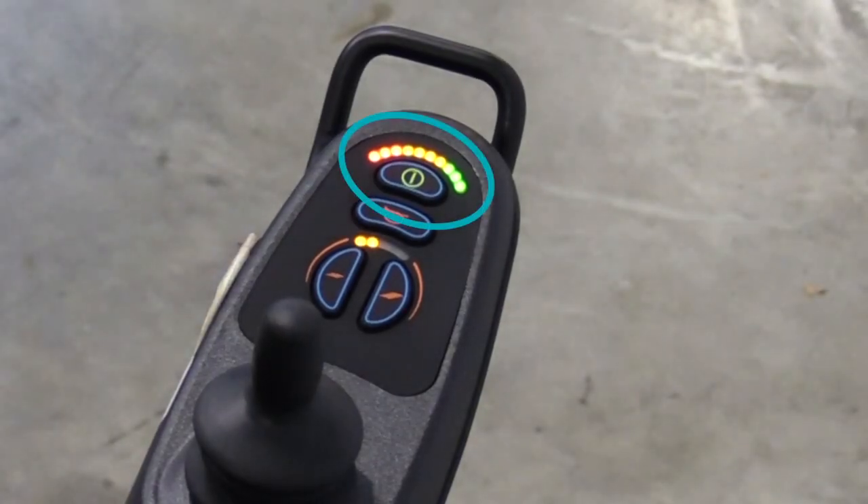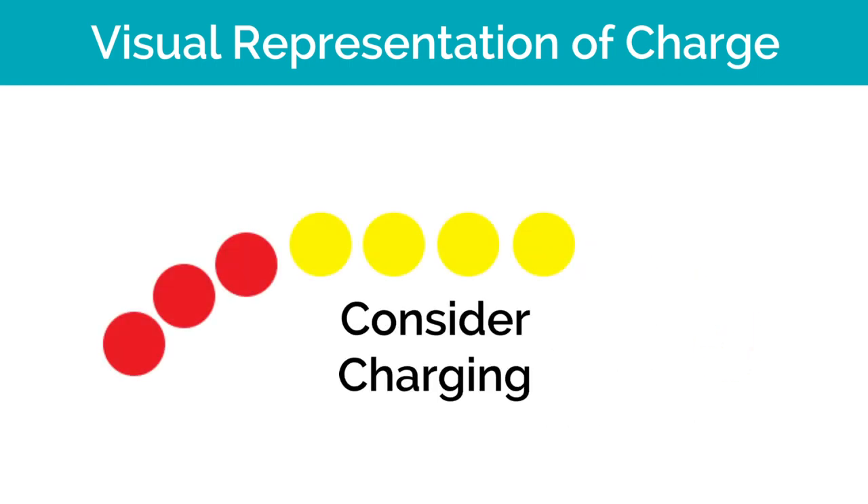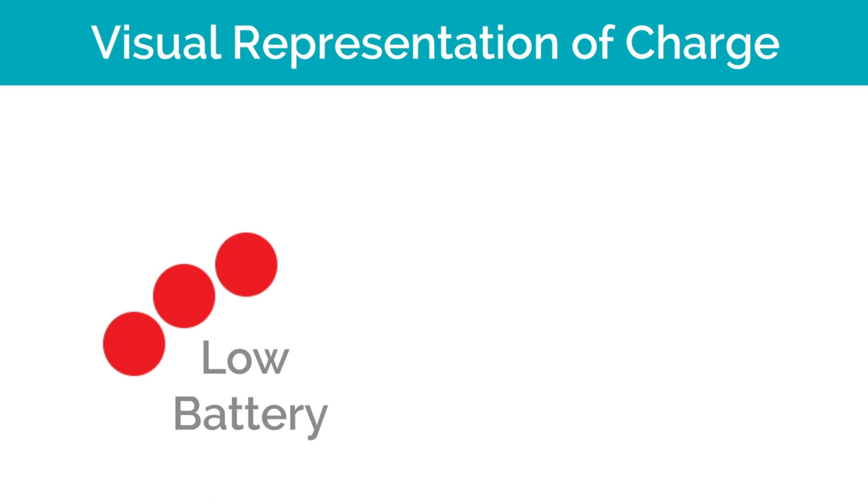It is important to keep an eye on your battery indicator as it is a visual representation of your charge. On green, your battery is well charged. On yellow, start considering charging. On red, you have low battery and will need to charge your Puzzle.